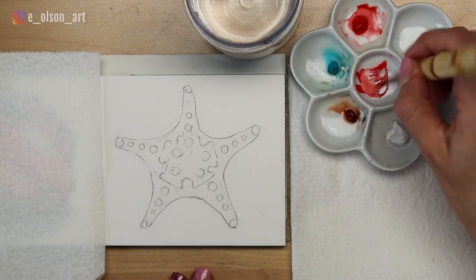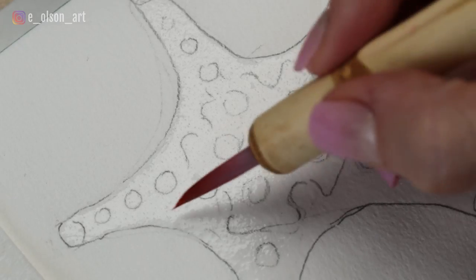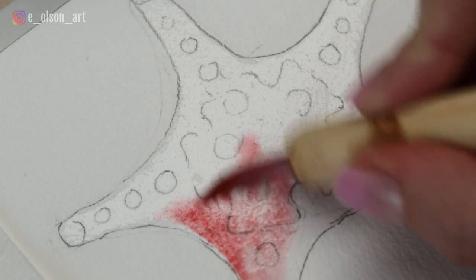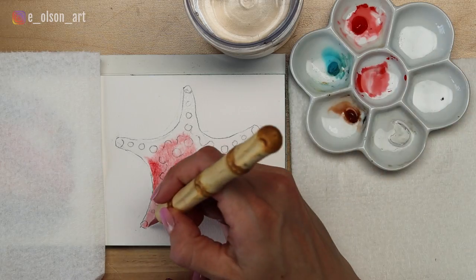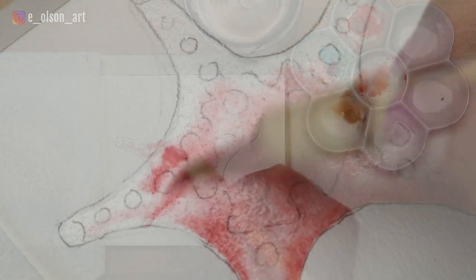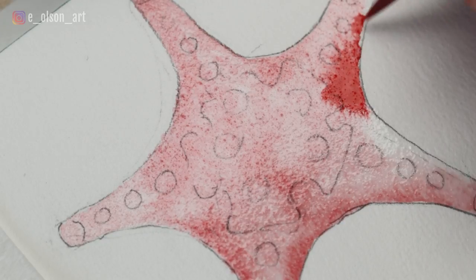I take some of this Scarlet Lake color — you can use any cooler red that you have. Swirl it on the palette with a little bit of water still in my brush, removing any excess water. You don't want it to be dripping at all, and paint this inside of the wet areas. Even in this very first application of paint, I try to put more concentrated color into the areas where there are darker shadows, especially the underside of the starfish and along the bottom of each bump. I even paint a stronger red over the top of that first watery layer, wet-on-wet.